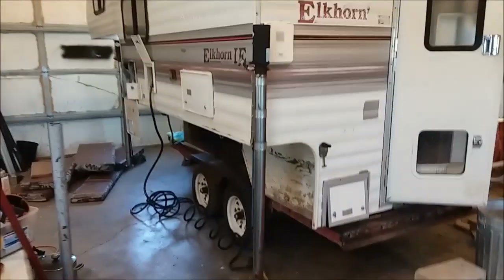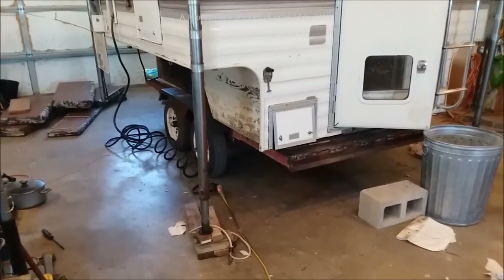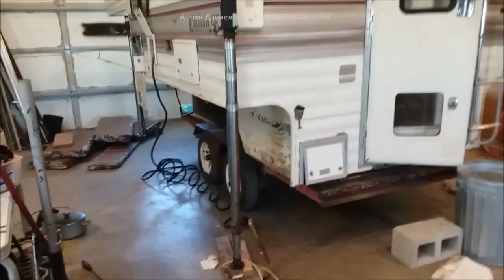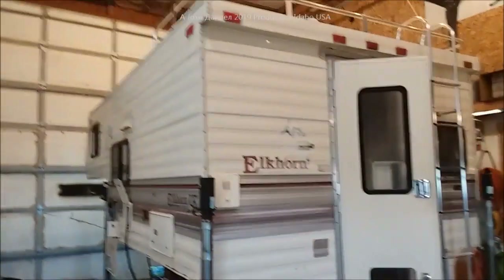Y'all look out for any other builds we do on this little trailer — it's a handy, handy trailer. Can you see me running down the highway with my escort pulling this going camping?